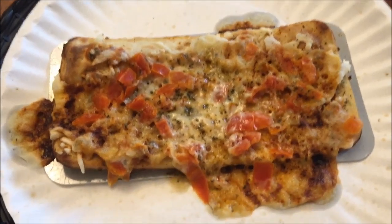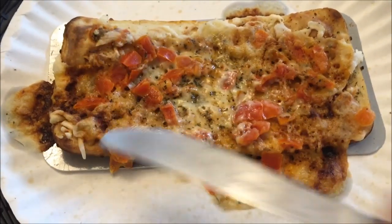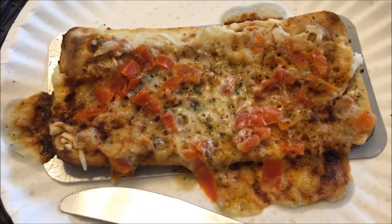Here it is out of the microwave — you can see it did run over a little bit and it looks like it dried out a little bit on the end. I probably would have been safe doing it for two minutes, honestly. It's had a little time to cool off and it did dry out quite a bit. I probably would have been better off doing two minutes, but you live and learn. The second one I'll only do two minutes and it'll probably turn out better.